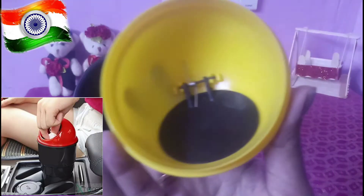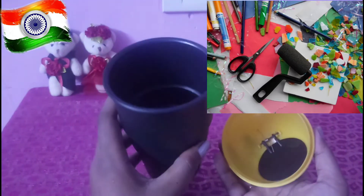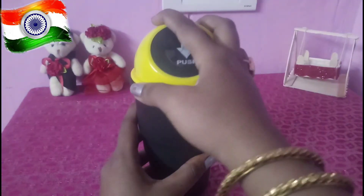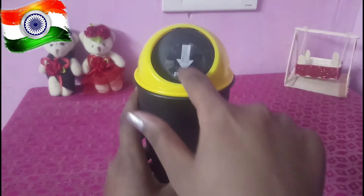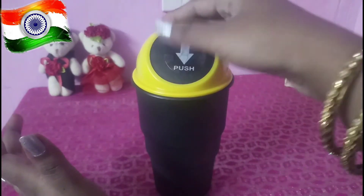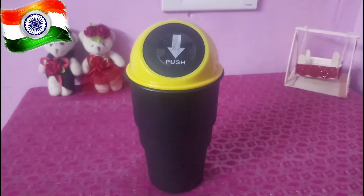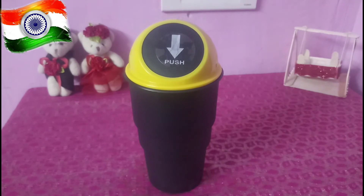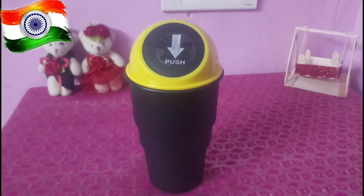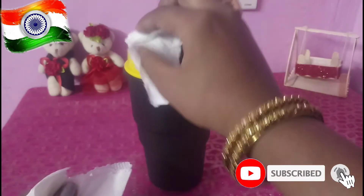Basically, I am going to use this dustbin with paper waste. I am going to check the product. I am going to remove the waste, push the waste, push the bag, and use the tissue.